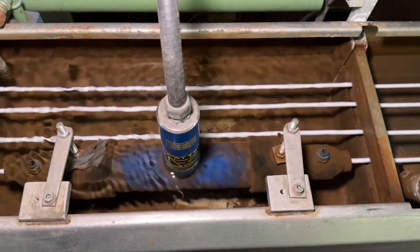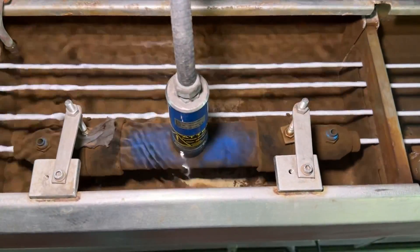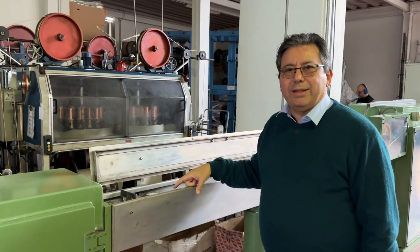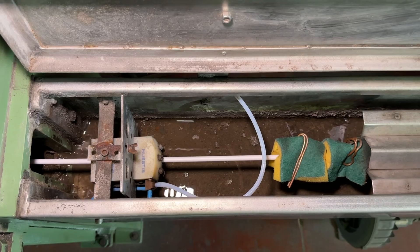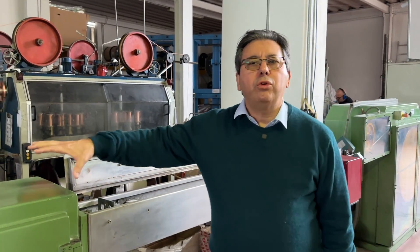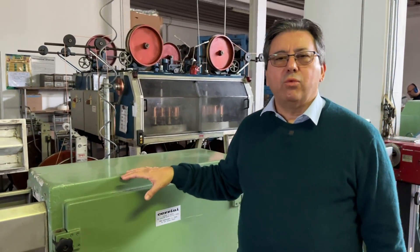Here there is a capacitance gauge. With the capacitance gauge we can check how much expansion we have on the dielectric. According to the capacitance reading, we know whether it is going to be a high-performing cable or not — and we are checking this online during production. Here we have a hair dryer blowing air in order to get rid of water bubbles after the cooling pool.